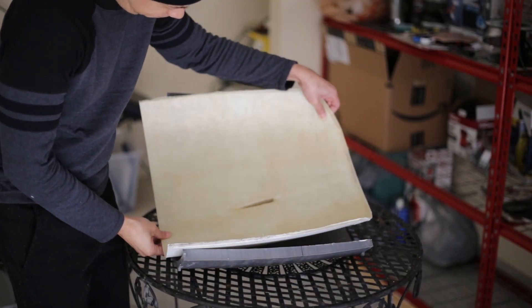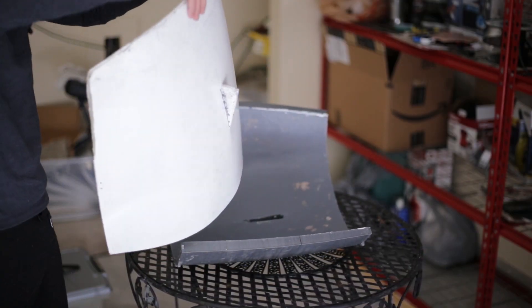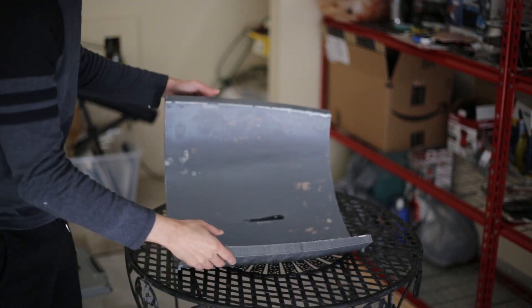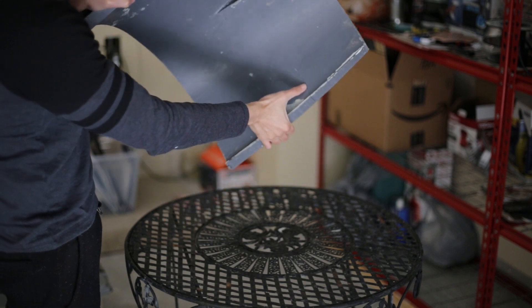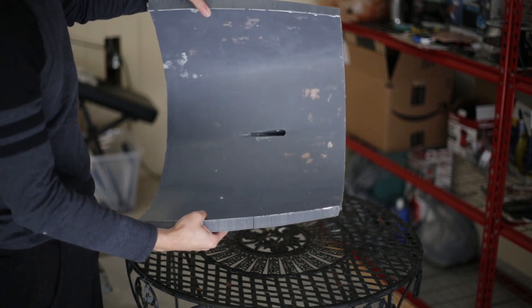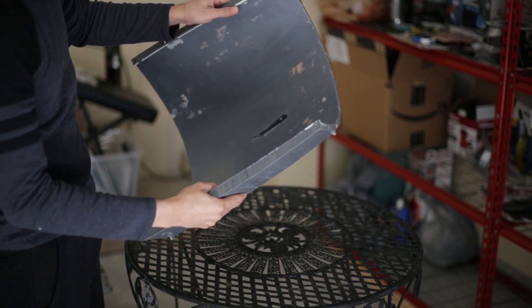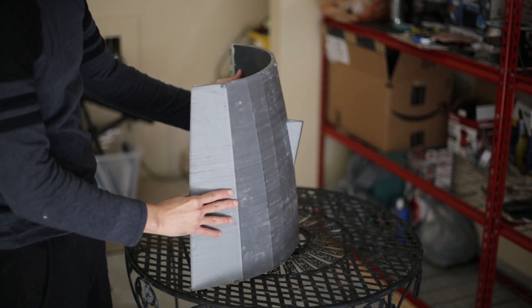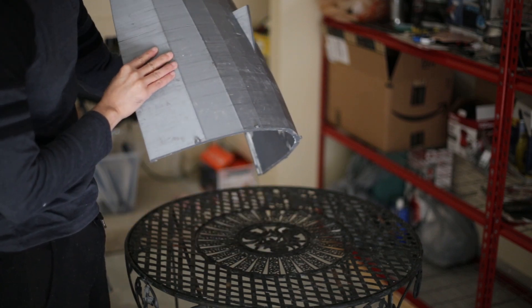After demolding this part for one hour, I finally did it, and this is the result. I cracked the mold here — it's something I can fix easily using some epoxy if I need to cast another boat. In the worst case scenario, I have to print the mold again.